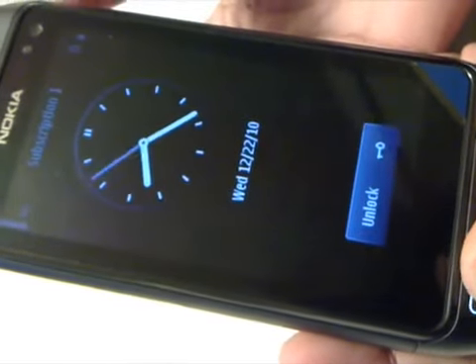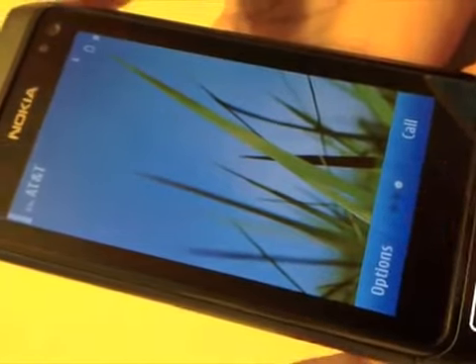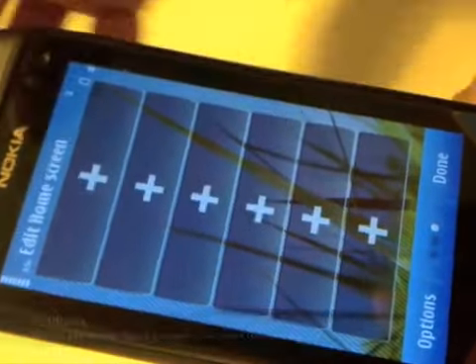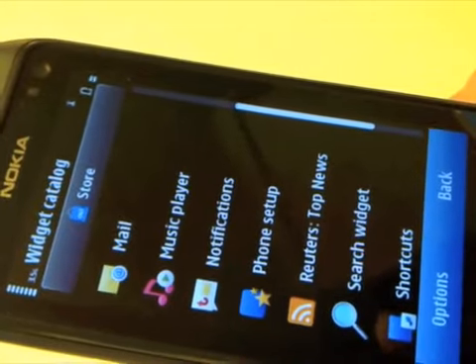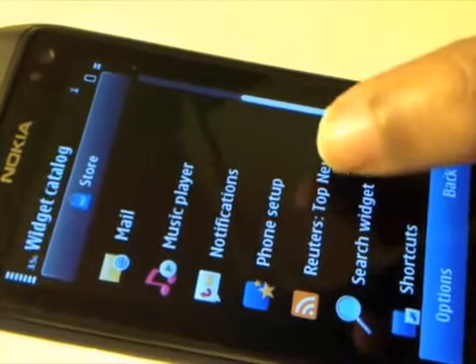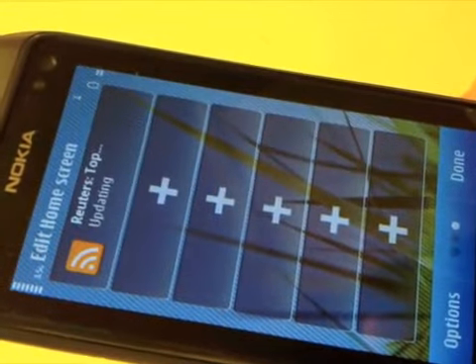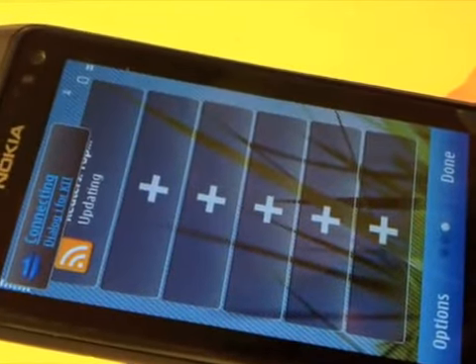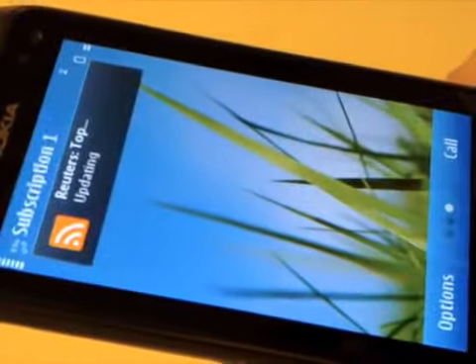On the lock screen, unlocking the device brings you to the home screen. A long press on the screen will take you into the add mode for widgets. You click the plus and then you can select from the list of widgets, or click on store to download new widgets. Certain widgets will request connectivity to either your data connection or to Wi-Fi.